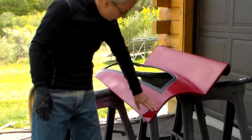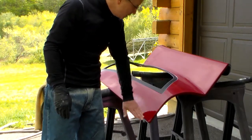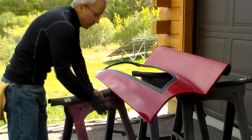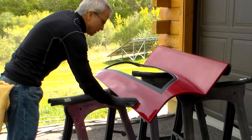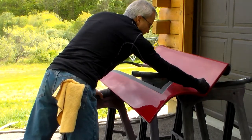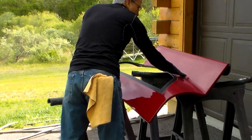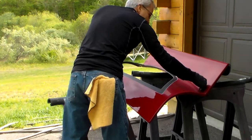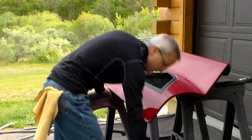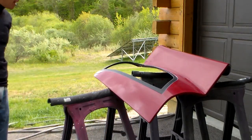A couple things to be really careful about on the edges: make sure you have enough compound on it so it doesn't grab the edge and actually burn your paint and take the clear coat off — that'll ruin your day. When you get into a 90-degree corner, make sure you've got compound along both edges so when the pad's touching there it's not going bare foam and burning through. You've got to keep enough compound on there.